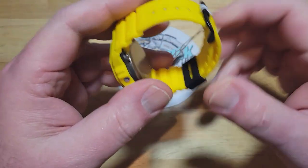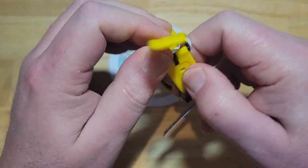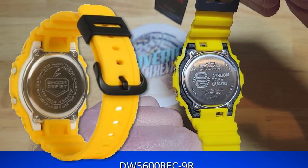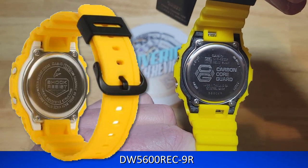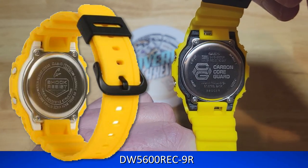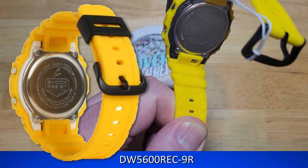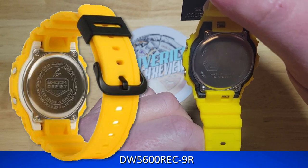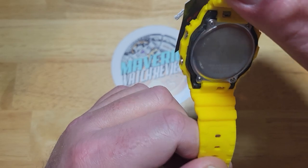The main difference with these is the carbon core case. If you look right here and open up the straps, you see the back of the watch — there's the carbon core case. On the left-hand side there is the other model, the DW-5600REC-9, which just has your regular case back. This one also weighs about a gram more than the one on the left, just because the carbon core model is tougher — it's carbon fiber infused — so it actually adds a gram to the watch. I actually weighed these with the strap: this one weighs 51 grams, and the other model on the left weighs 50 grams. I think the cases are like 44 grams and 43 grams on the left-hand side. So the strap adds about eight grams. Anyway, that's the main difference.